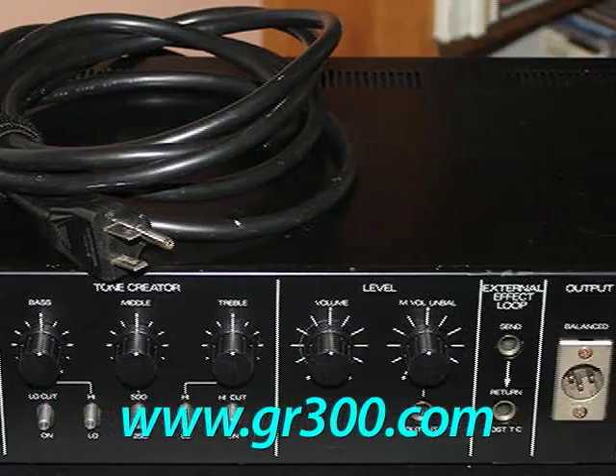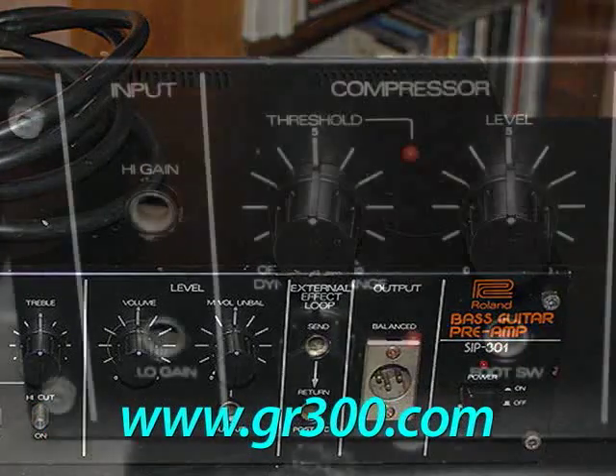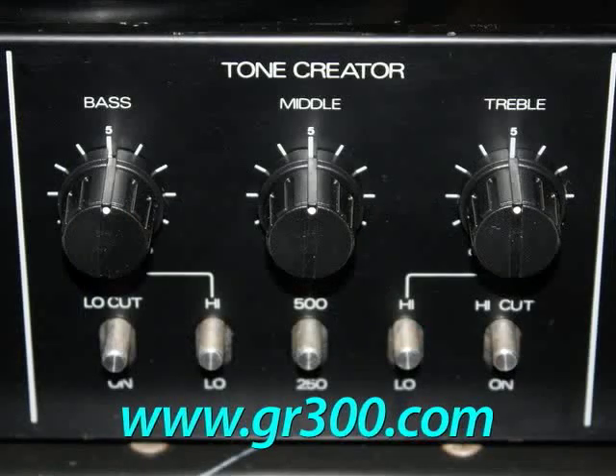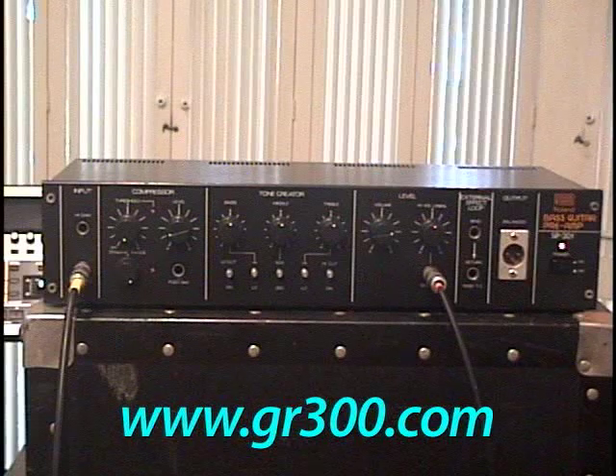There are three essential features to this unit. One is a vintage optical type compressor circuit. The next section is a three-band selectable equalizer section. And lastly, there are flexible outputs — effects sends and returns, unbalanced and balanced outputs with independent level controls.